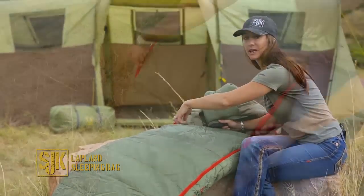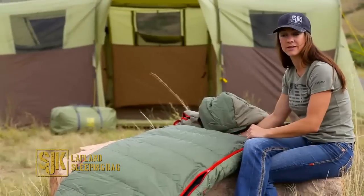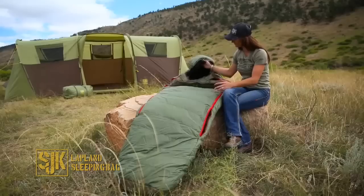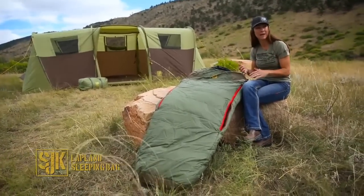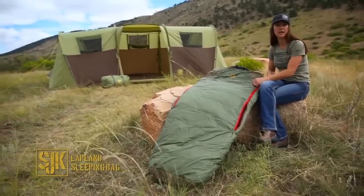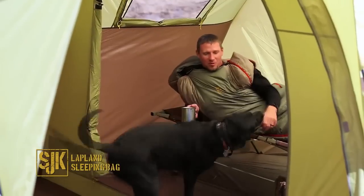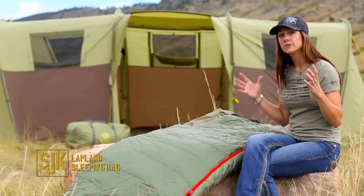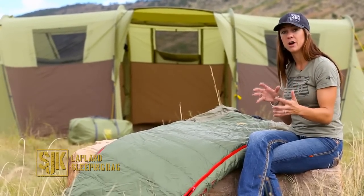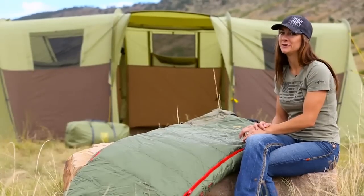They also have dual zips on either side giving you a venting option, so you can throw a leg out or vent throughout the night, making it extremely comfortable. Lastly, these bags pack down into a great stuff sack so you can go backpacking, take them into the high country, and they're not going to be a huge cumbersome thing to carry. The Lapland sleeping bag is your go-to choice — it has dual-zone insulation, a nice comfortable mummy-like fit, and packs down to a small, lightweight stuff sack for whatever adventure you're headed to next.